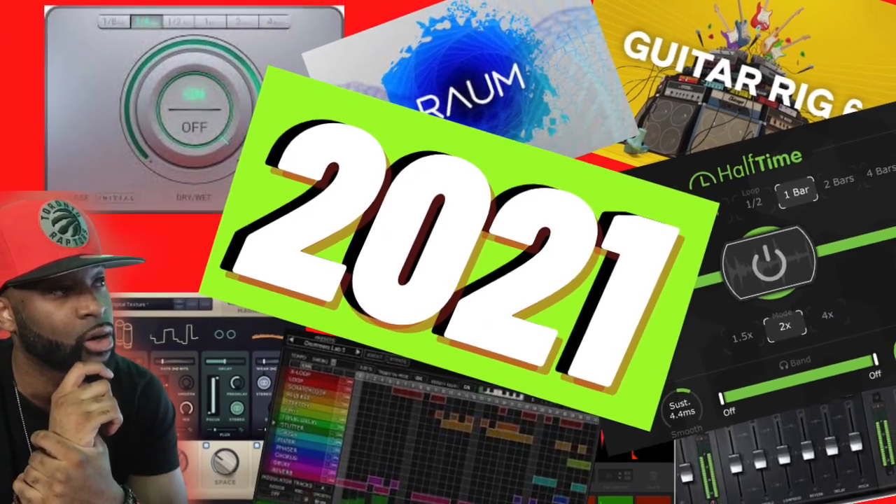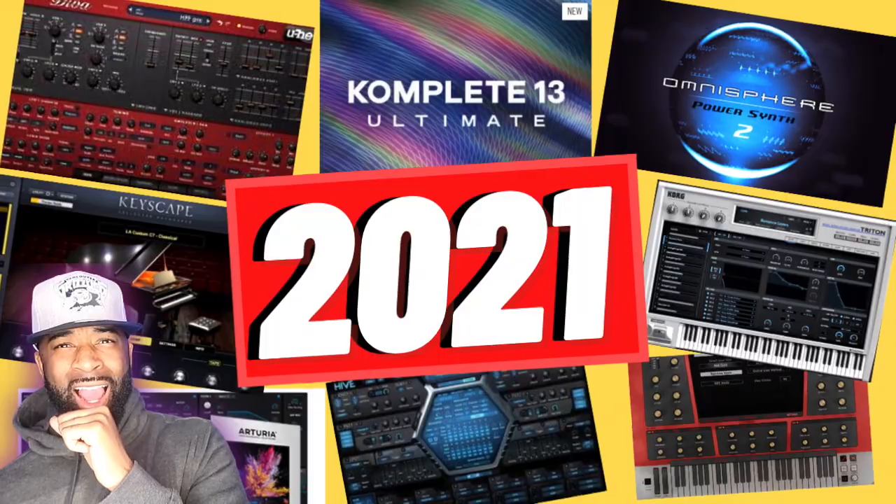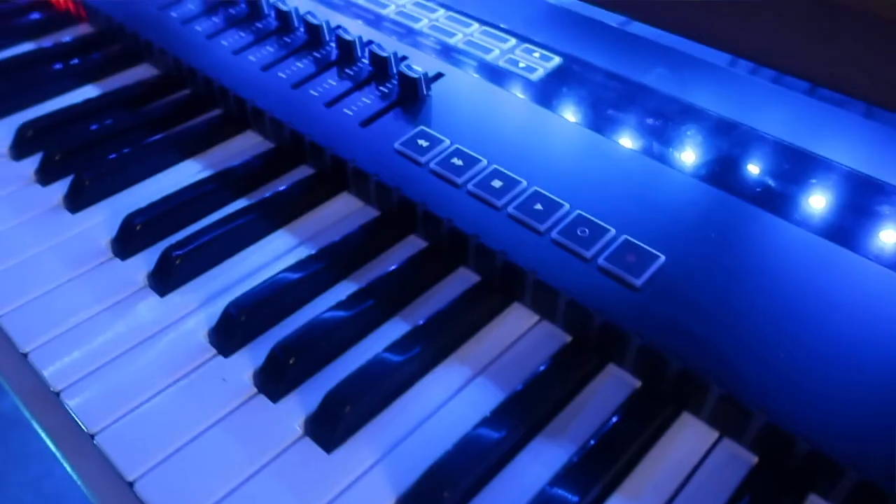What's going on everyone, it's your boy Cedric, welcome back to Sweet Scale TV. To start the year I shared with you my favorite effects VSTs, and in today's episode I'm going to share with you the best MIDI controllers in 2021.